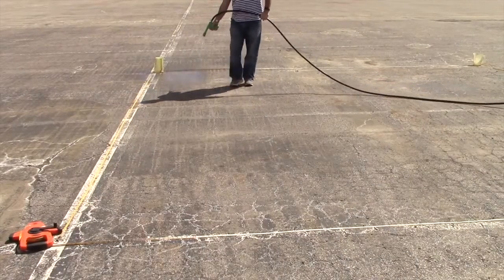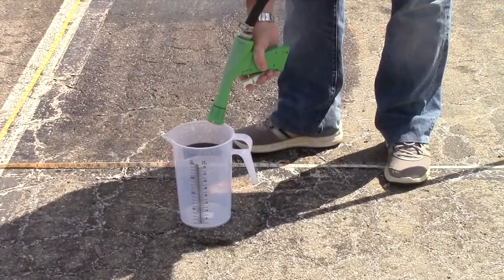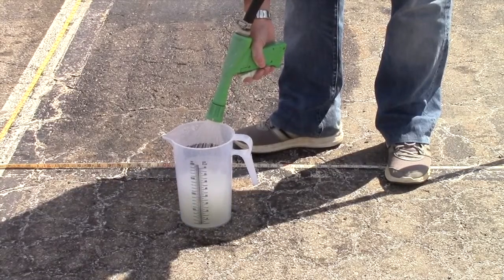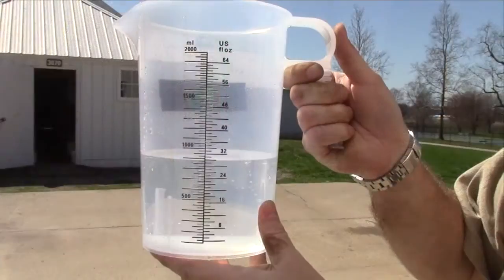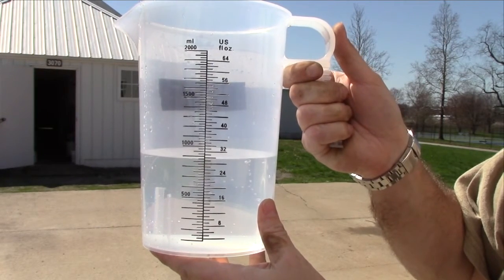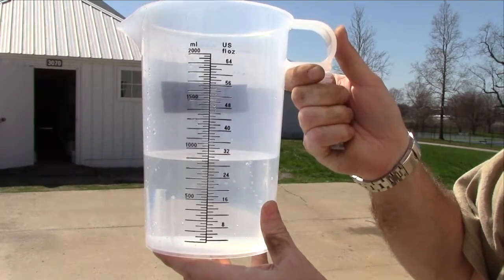To calibrate spray guns, which are often used in the lawn care industry, the steps are exactly the same: measure out the area, spray the area three times while timing, and spray the gun into a measuring container to determine the gallons per acre. In this example, we collected 30 fluid ounces, and converting that directly to gallons gives us 30 gallons per acre.